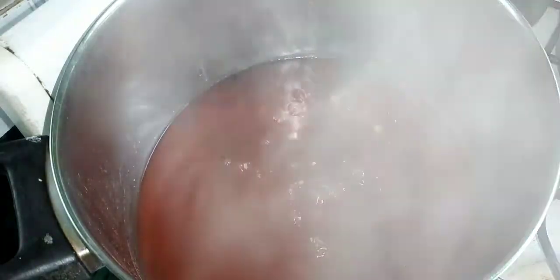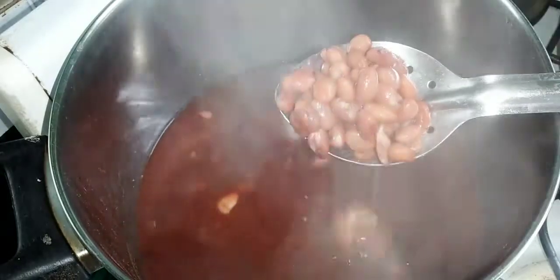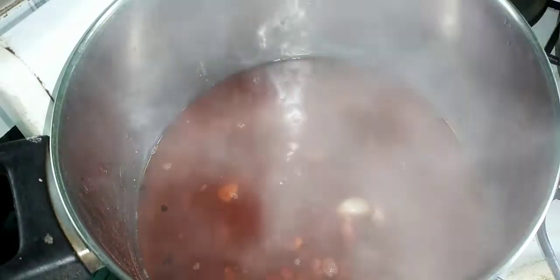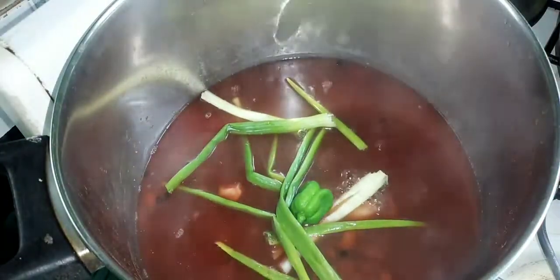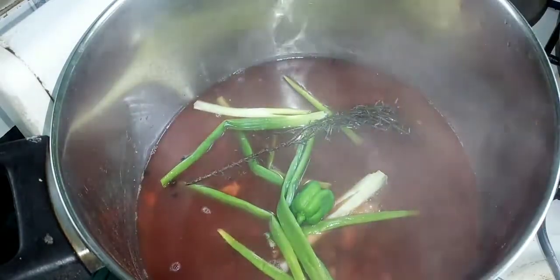At this point the peas are almost fully cooked — soft to the touch. But you don't want to cook your peas too soft where they're mashed out in the pot. You want to cook them about 90 percent of the way, then add the coconut milk and the other seasonings.